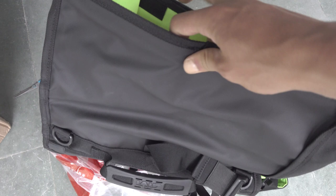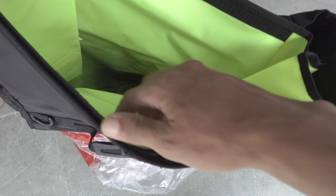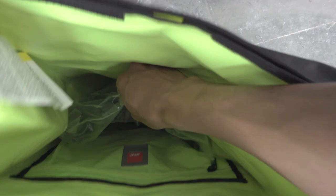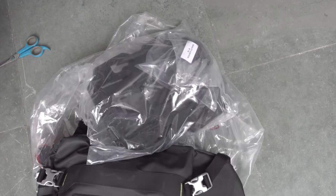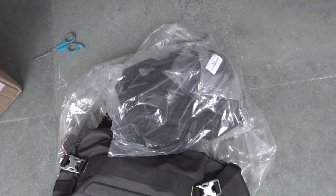Inside the bag there is a nice waterproof inner dry bag. You can see this dry bag can be taken out — it's velcro-wrapped so you can remove it if needed. Inside the bag you also have extra stuff, including a plate that GV provides which you're going to mount onto the rack.